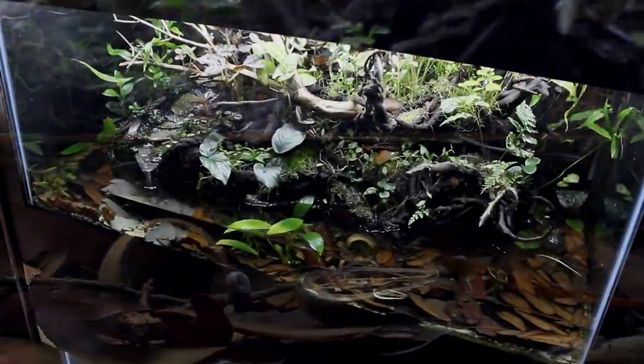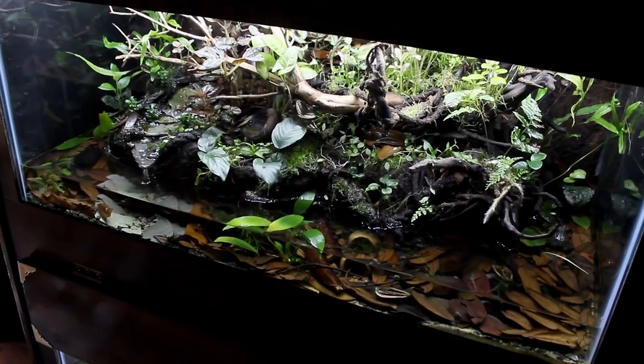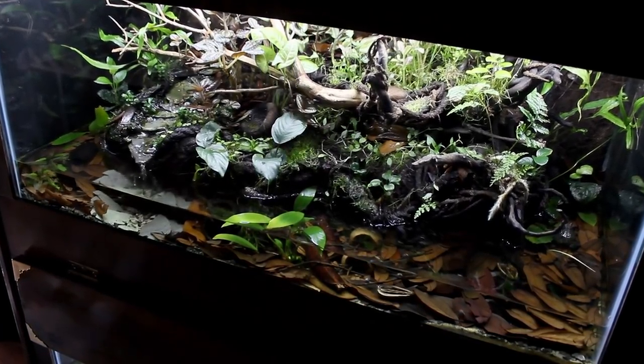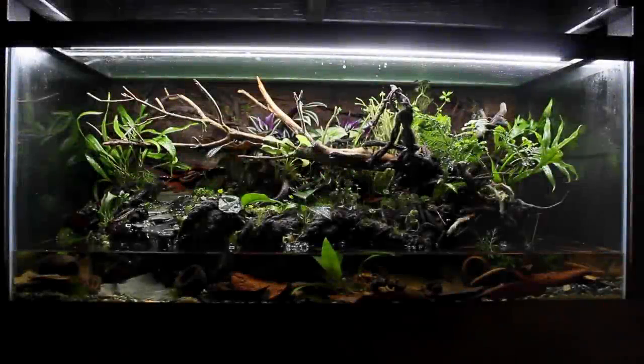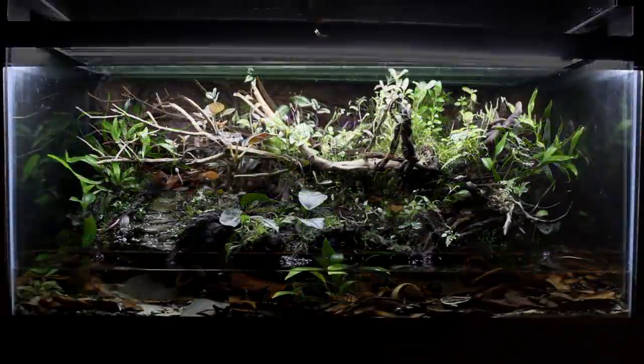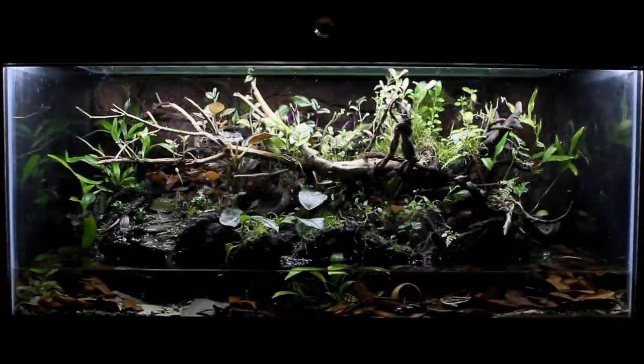Hey everyone, Tanner here and I'm back at it again. In this one I'm going to show you how I do some maintenance on the Fire-bellied Toad Paludarium and keep it looking its best. To recap, I started this tank back in June of 2018, but I didn't have it up and running until around September. From there I let it run for roughly a month before adding the toads.